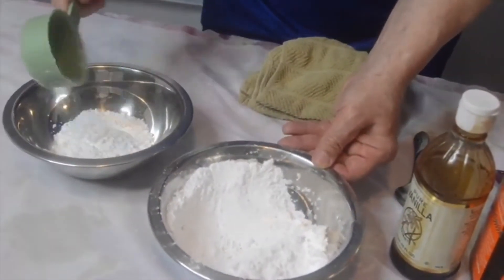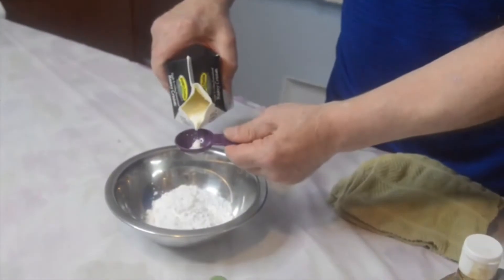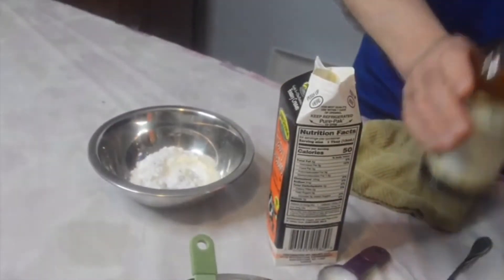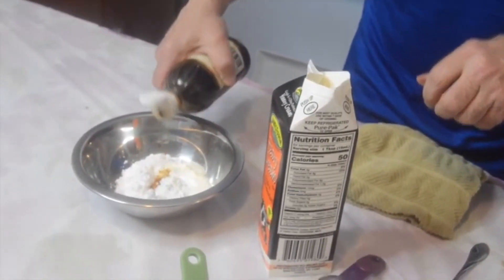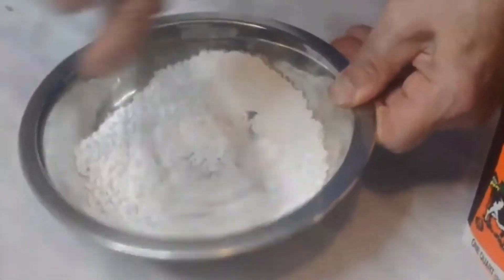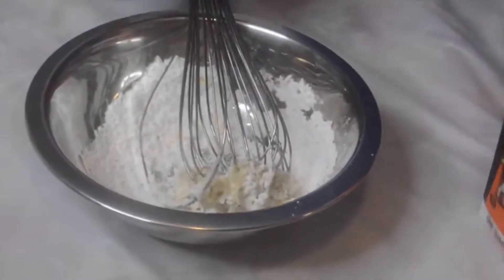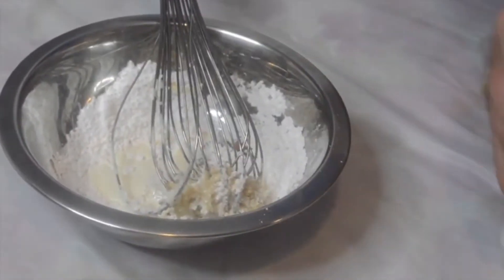The powdered sugar should be kind of level, not packed. You're going to take two tablespoons of heavy cream — if you don't have the heavy cream, half-and-half or whole milk would be fine too. I always suggest putting in one tablespoon first and you can always add a little bit more. You're going to add a half teaspoon of the vanilla extract. Now we're just going to take a whisk, and if it's still too thick we're going to add in our other tablespoon. You just don't want to add too much because then it's too thin — you want a nice glaze to go over the muffin.